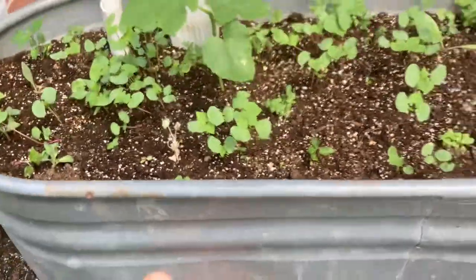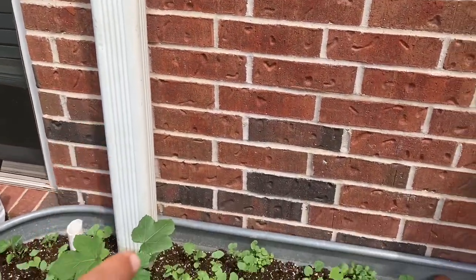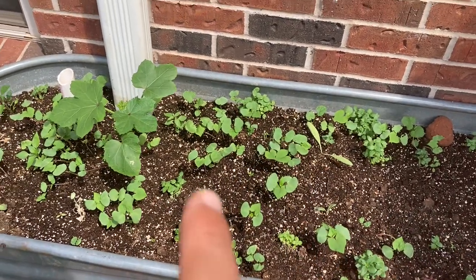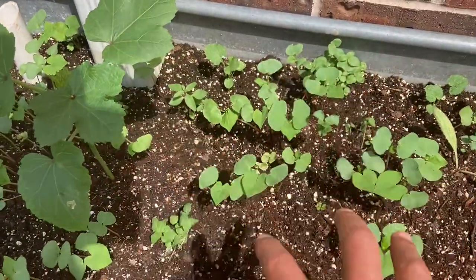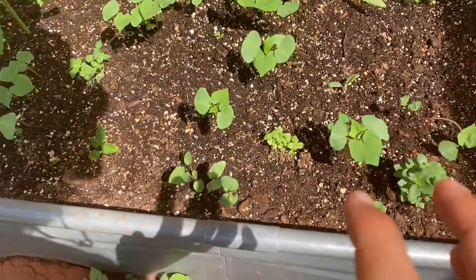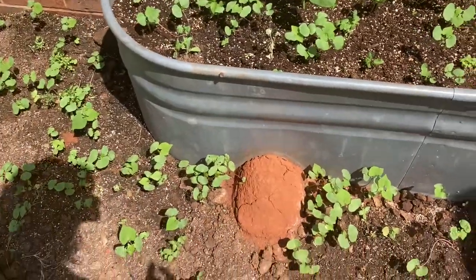Originally the horse shop had one-inch drainage — it's buried now but it's over there — and it wasn't enough. More water would come through the gutter than could be drained out the one-inch drainage hole. Just imagine like a dam breaking: if there's enough weight and pressure holding the water back, it'll fill up this gutter, and once it rises to the point where it's heavier than the soil keeping it down, it'll explode the soil up.